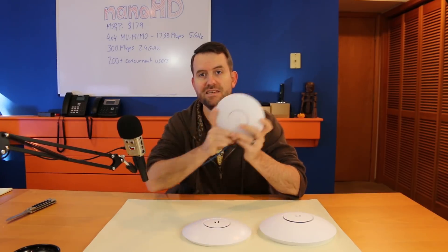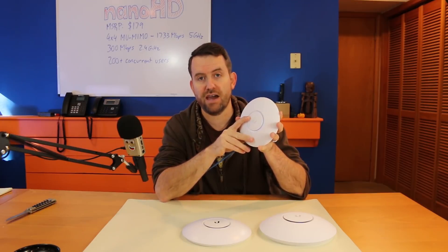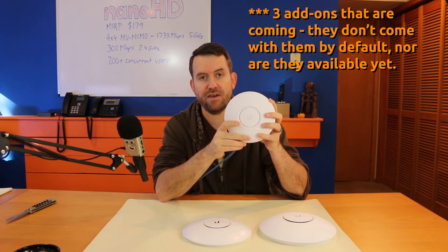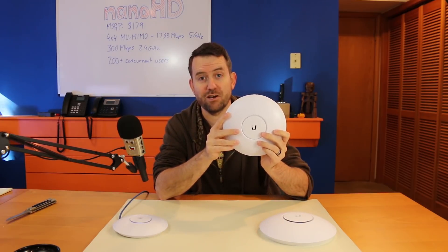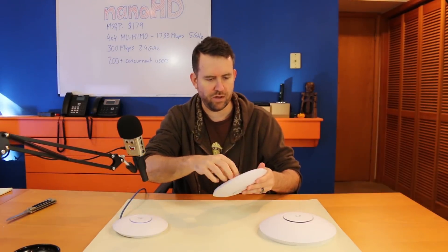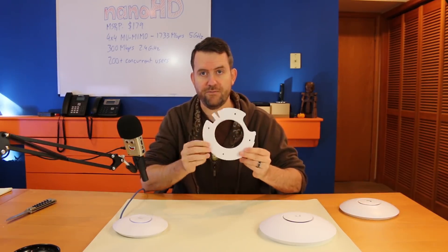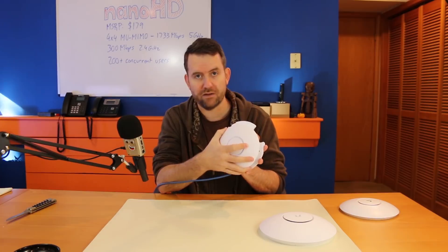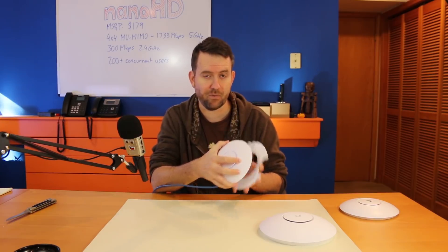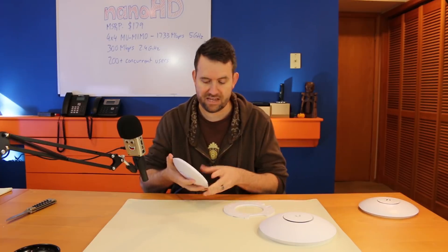The difference to me comes in the Nano HD accessories. They have put a lot of thought into what add-ons you'd want. There are three major add-ons. Number one, they have a bracket for the Nano HD that fits onto the bracket for the UAP-AC Pro — it's like a converter bracket. If you have a bunch of UAP-AC Pros that are 3x3 MIMO and maybe you're maxing them out, this bracket converts your existing UAP-AC Pro wall mounts into Nano HD wall mounts. It's a really easy upgrade path from the UAP-AC Pro to the Nano HD.